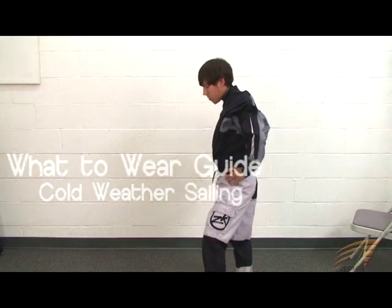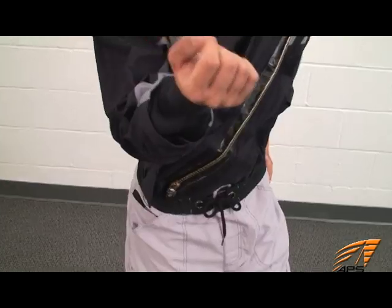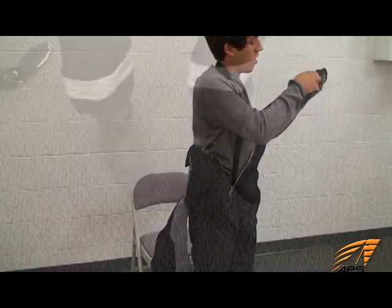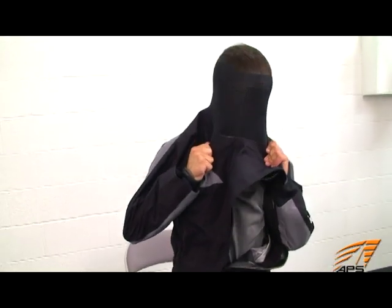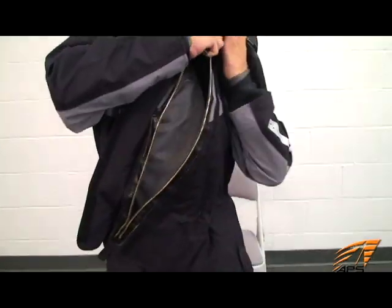For cold weather sailing we recommend a dry suit. Dry suits are made of 100% waterproof fabric, have waterproof seals at the neck and wrist and waterproof booties. They keep you totally dry inside even if you fall in the water, essential when sailing in the winter with cold air and water temperatures. All the dry suits that we sell are made from waterproof breathable fabric and feature a waterproof front zipper for access.